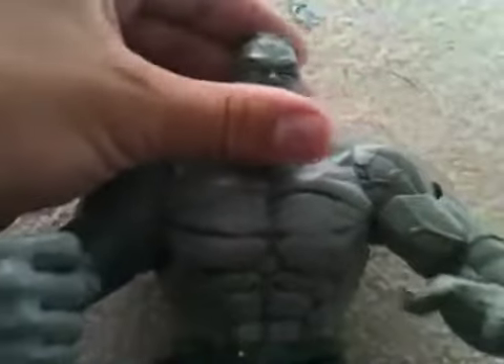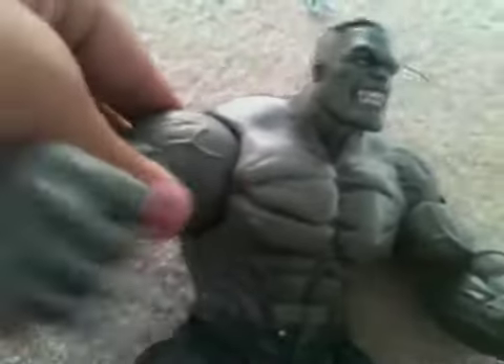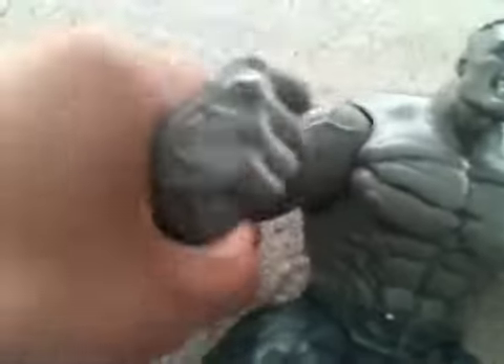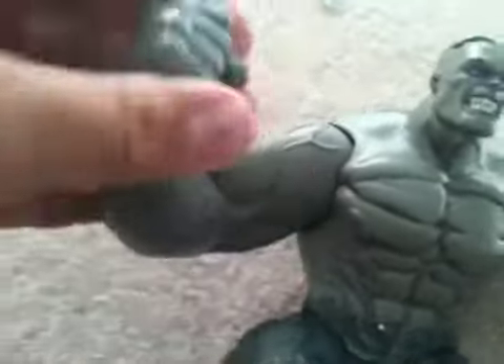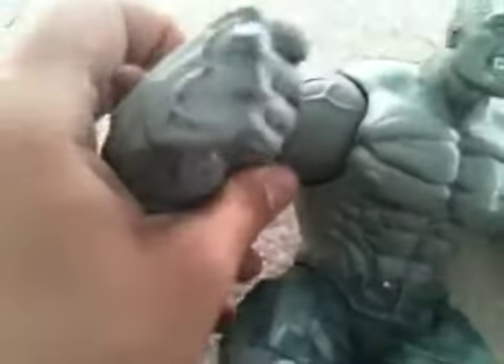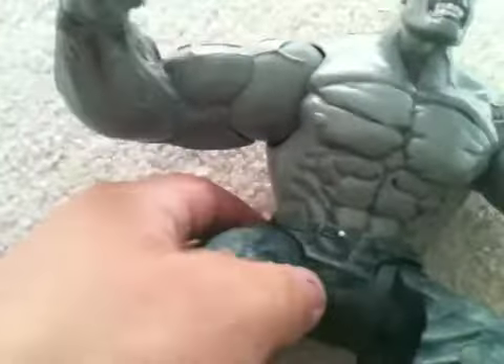Articulation: he's got a swivel at the head — he does a 360 — and he's got the disc joint here. At the shoulder he's got a bicep swivel. Swivel at the wrist. No elbow articulation, which kind of sucks, but it's in a good pose to where it doesn't really matter.